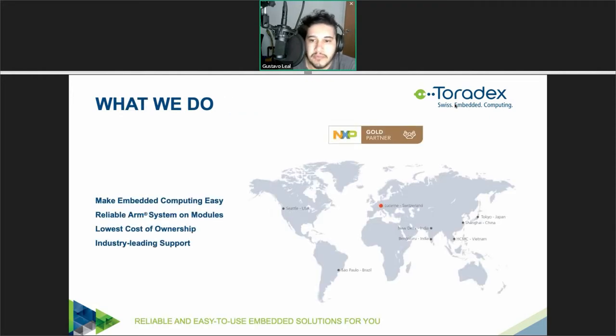I'll begin with a very brief overview of who Toradex is and what we do. Toradex is focusing on making embedded computing easy to use so you can get simple access to the latest technology for your product development. We provide highly reliable ARM system modules including software and support. We strive to offer the lowest cost of ownership, considering aspects like your development efforts, time to market, and long-term maintenance. We're proud of providing industry-leading support including a very active community and a developer page with over 800 articles and daily updates. We're based in Switzerland and have offices all around the world offering local support, sales, and warehouses.